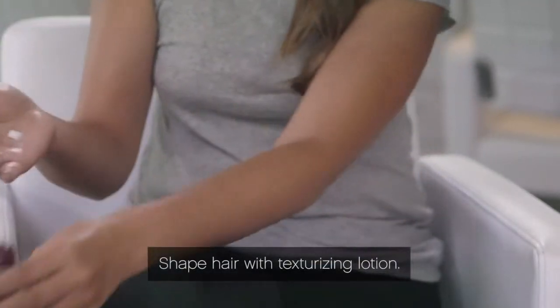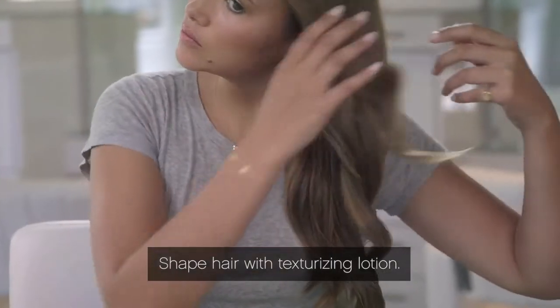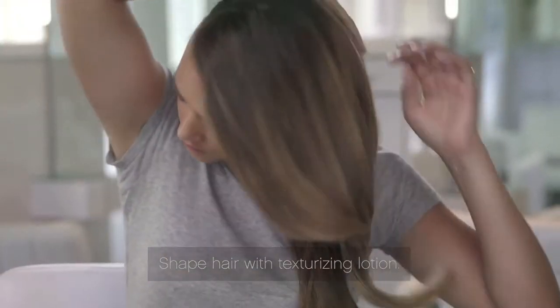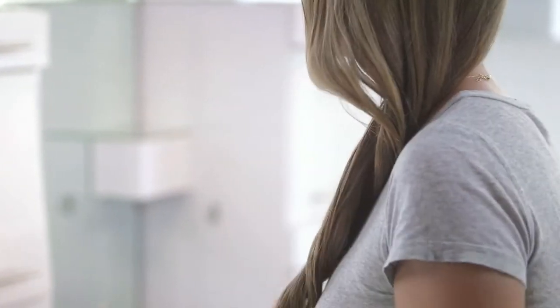When all sections are fully styled and cool, apply a texturizing lotion to palms. Then shape hair by moving all to one side opposite your part. The texturizing lotion will help keep your style in place for gorgeous red carpet worthy waves that last.